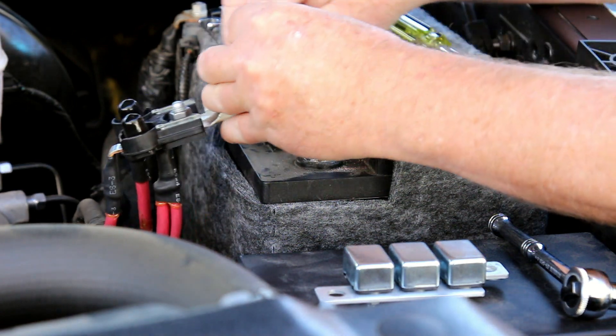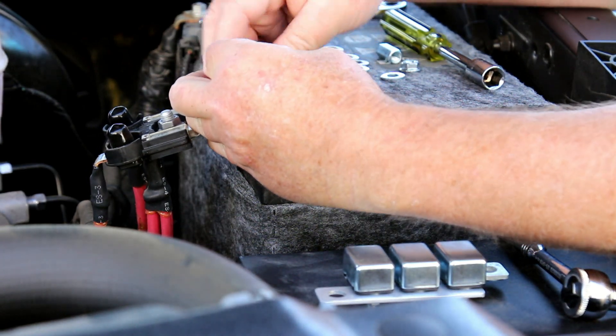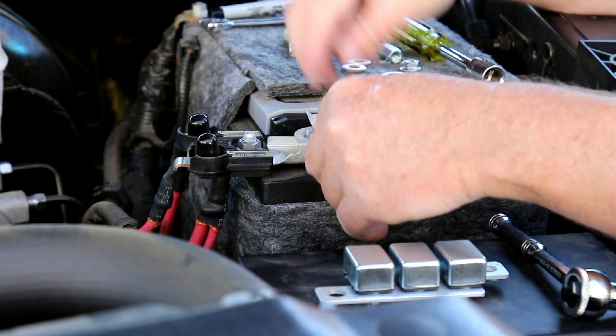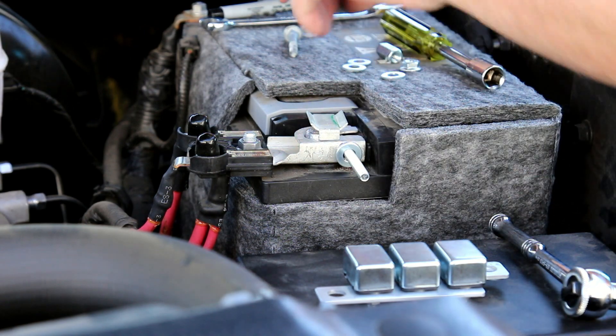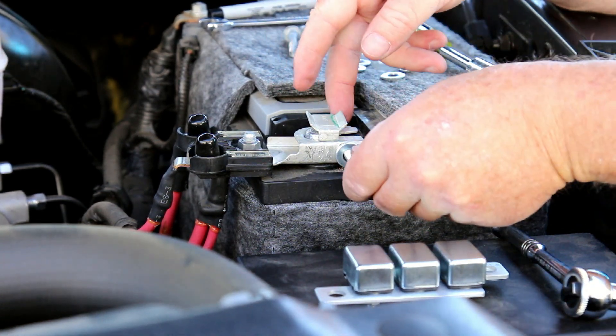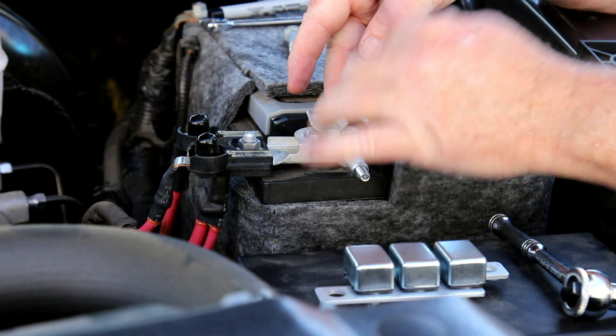After removing the factory carriage bolt, insert a 3-inch carriage bolt into the clamp and secure it with a barrel nut. The barrel nut allows you to space the circuit breaker off the edge of the battery a little. I also used a couple of 1/4-inch washers for spacing.